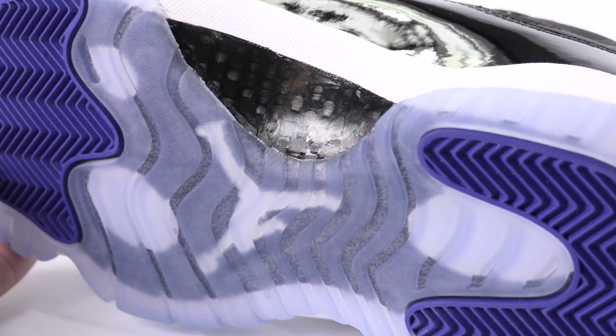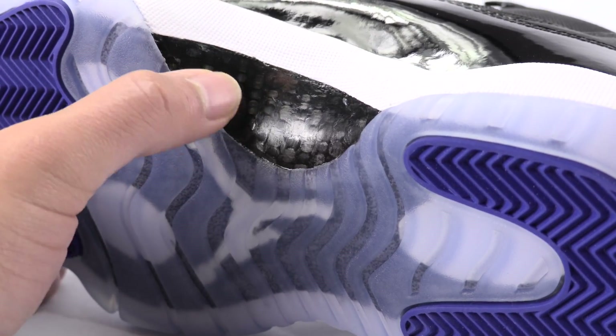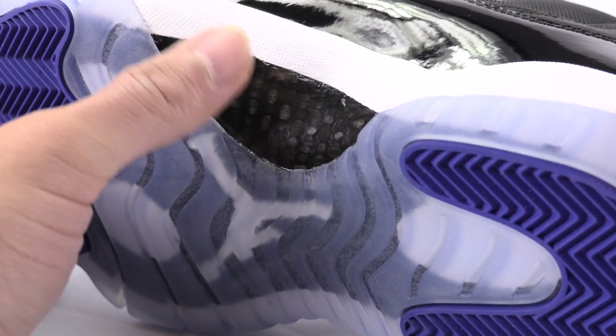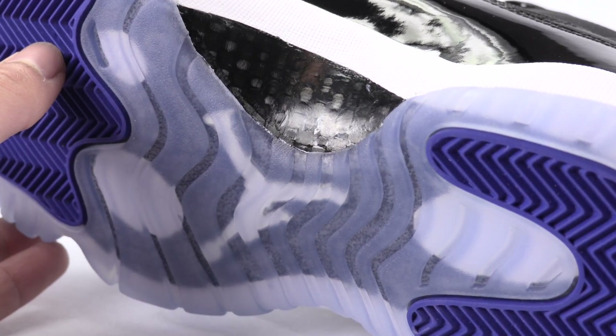Here's a close-up of the carbon fiber shank plate — this is the authentic pair. It is smooth to the touch. There might be some glue stains on it because my authentic pair has some, so you might feel those ridges. But it's not going to be anything like traditional carbon fiber where you can feel distinct ridges. Now take note of the shading.